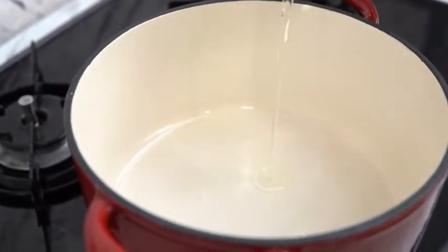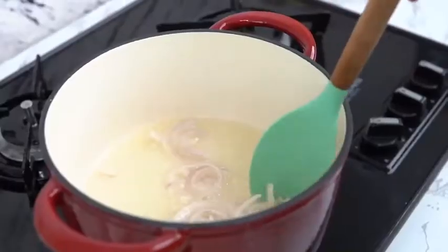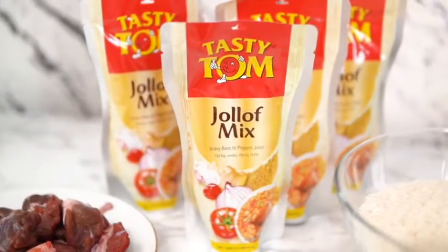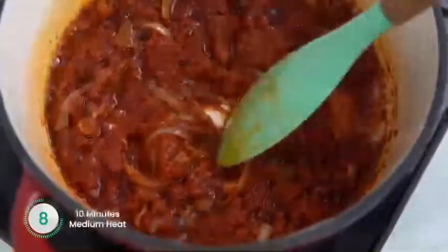First, pour oil in a pan, heat and add sliced onions. You want to fry the onions until they are soft and translucent. And now I'm going to add one of the 210 gram pack of Tasty Tom jollof mix and fry for 10 minutes on medium heat.